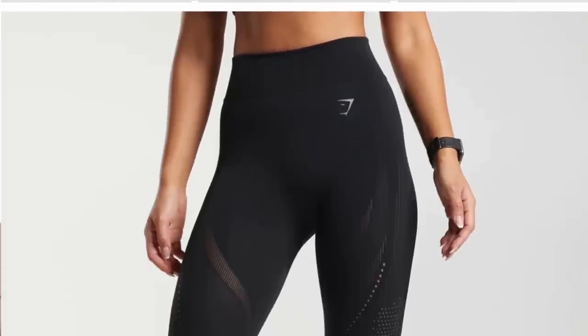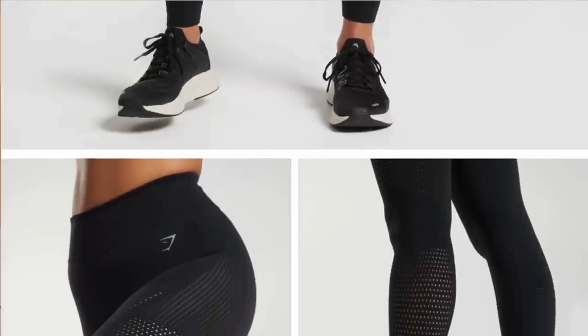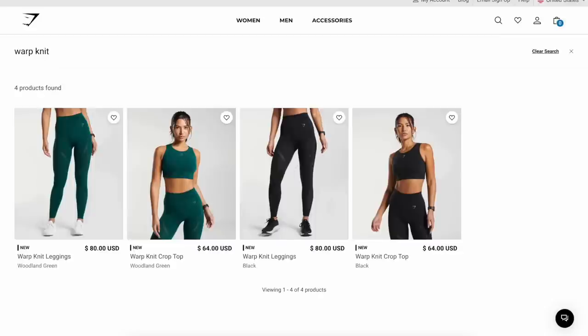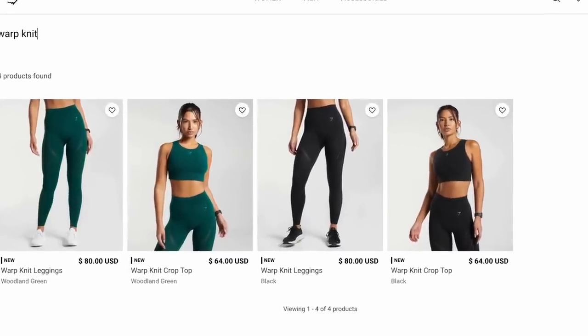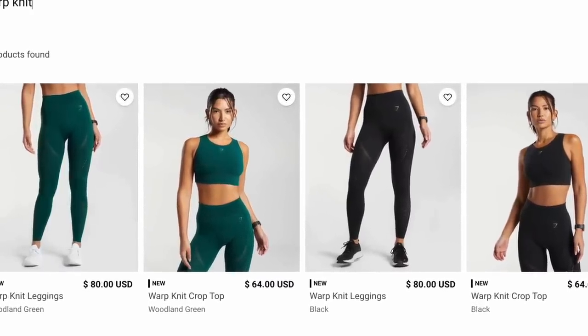I know that you guys have probably seen or heard about it in some way, shape, or form, and you're wondering when this happened. I think this was a trial run because they only released two colors in the new Warp Knit collection — black, which I have today, and woodland green. Both very dark colors. There's not even a sports bra in this collection; it's just leggings and a crop top.